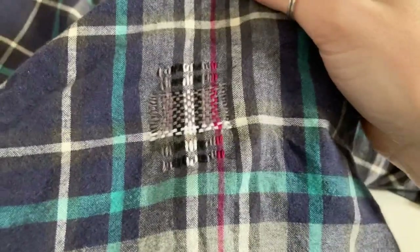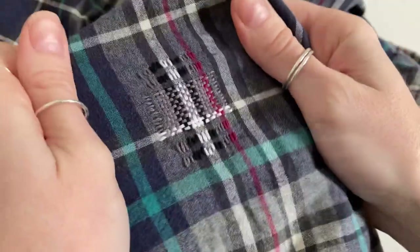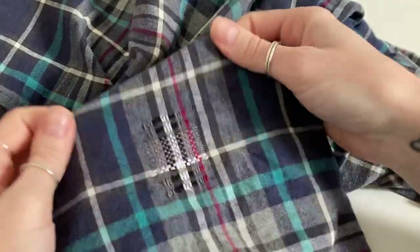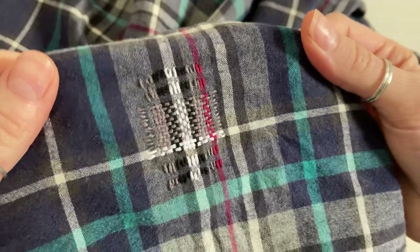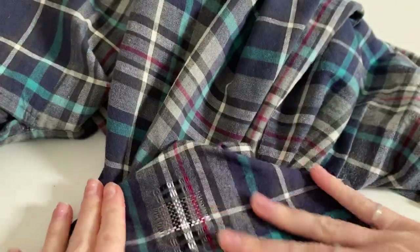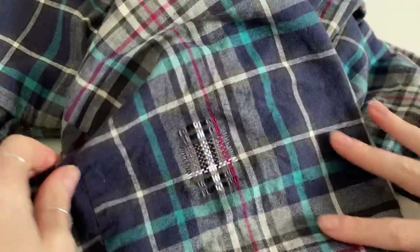And there we go — that's the threads all trimmed and that's what the patch looks like from the outside. I think it's a really nice way to cover up a bleach stain, especially because you haven't got any holes or damaged fabric to worry about. You're just covering a stain basically, which gives you some freedom to have fun with the mend. I'd love to know what you think of this mend and whether you've tried anything similar. Thank you for watching and I will see you again for another video.